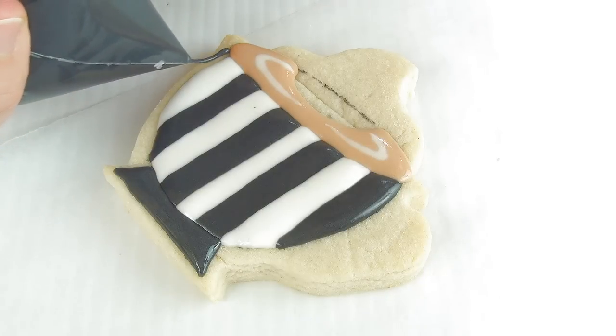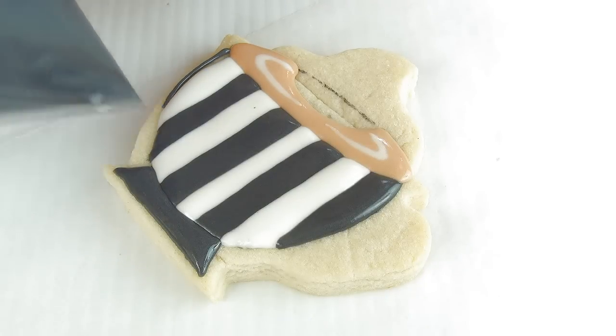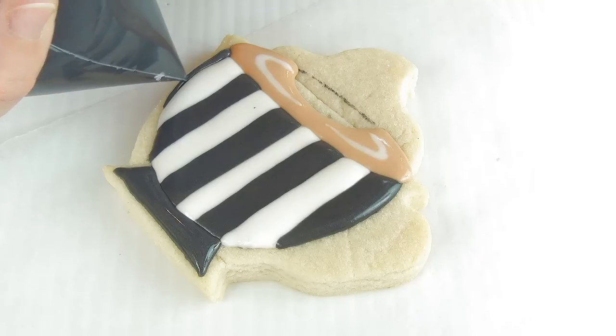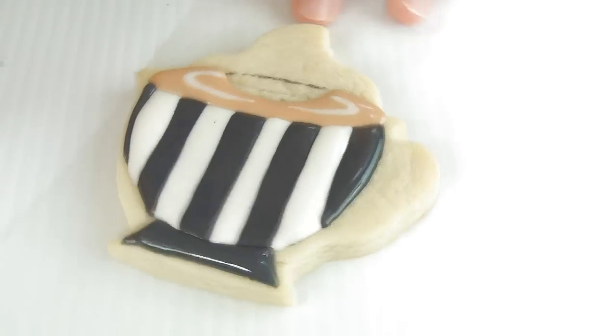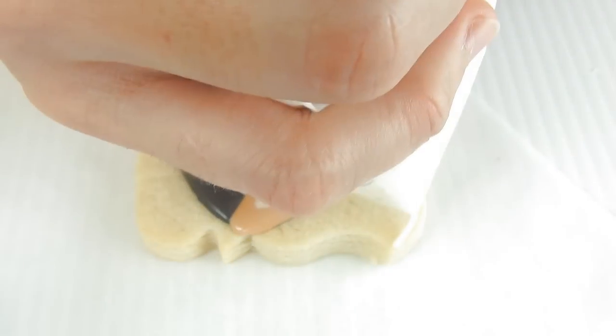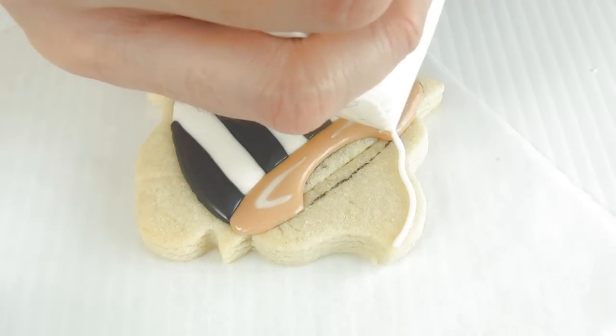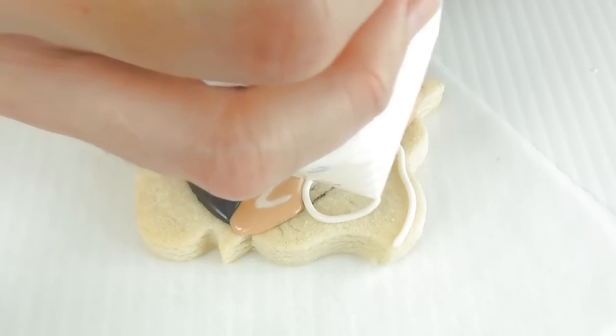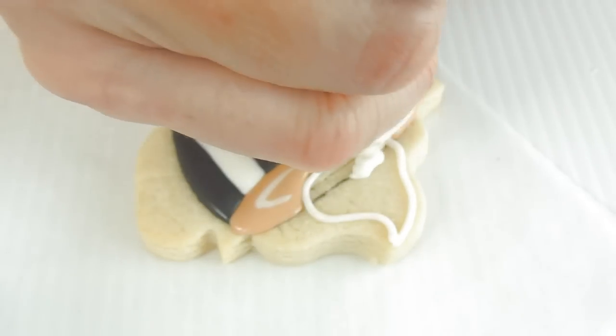At this point you would also do the handle — I forgot to do the handle, so I'm going to show you how to do it later. But first let's fix this section just so it's even with the top. Now for the whipped cream dollop on top, I'm using white royal icing.